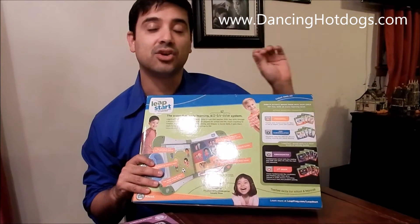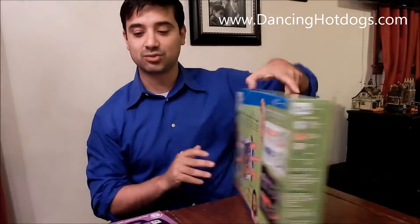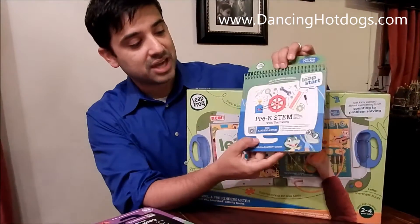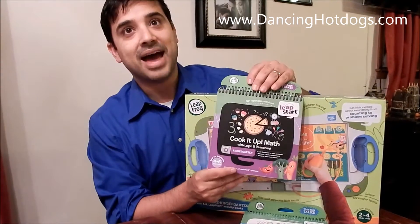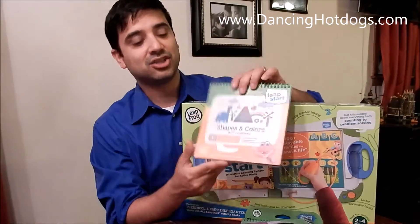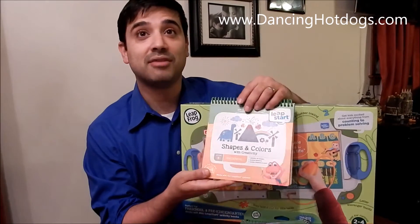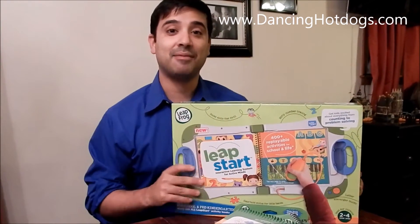LeapFrog has great educational toys. It's really fun to play with — kids really love it and they have a wide variety. Here we have a pre-K STEM book, a math book that relates to food which is perfect for kindergartners, and we have shapes and colors for the preschool age. There's such a wide variety; it's perfect for them to just start learning and start getting that love of learning while having a lot of fun.